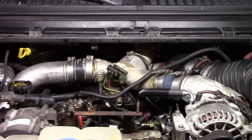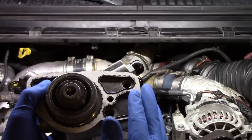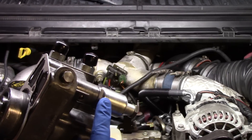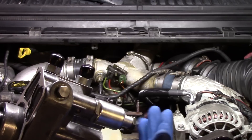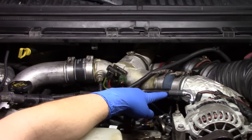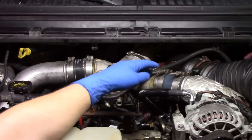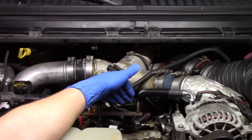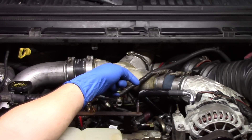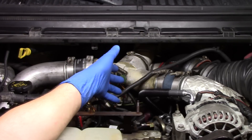Now that we have our old high-pressure oil pump completely removed and our new one prepped and ready, we have the gasket in place so that when we line it up against the mounting surface it'll be where it needs to be. We've also gone ahead and put the new pressure sensor on, so all we'll have to do is connect the pigtail. I've also pre-positioned the high-pressure oil pump lines locked in at the engine side, so once the new pump is installed and the two back bolts are in, we can simply pop the new lines right onto the pump, connect the pigtail to the pressure sensor, and then come back to the front for the nut and washer.